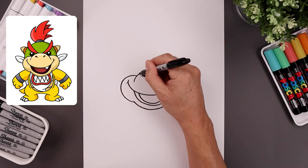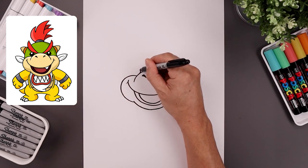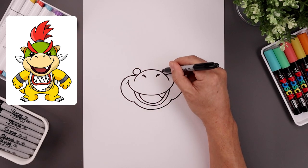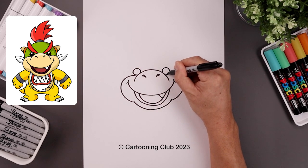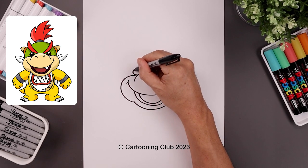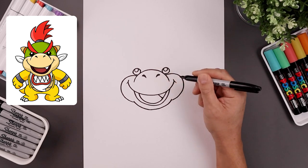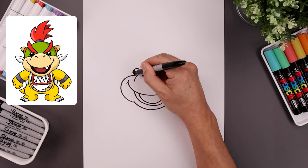Let's add two small circles on either side for the eyes, starting on the left side of the muzzle, all the way around, back in. Let's add a small highlight circle along the top of each eye, and we'll fill the bottom in black.